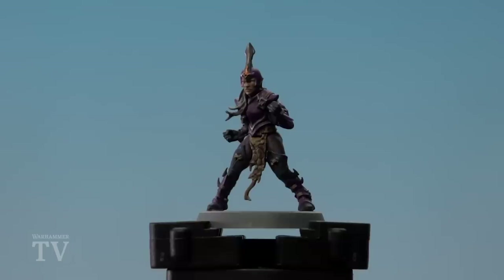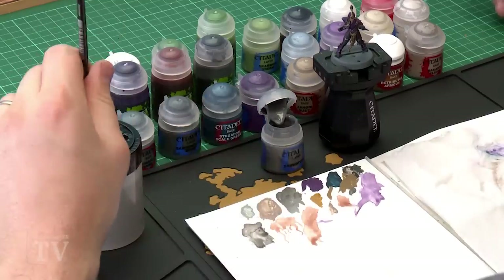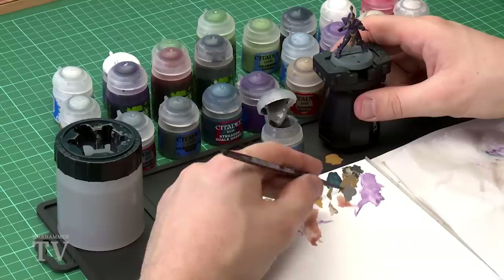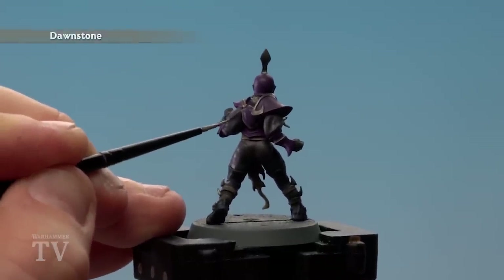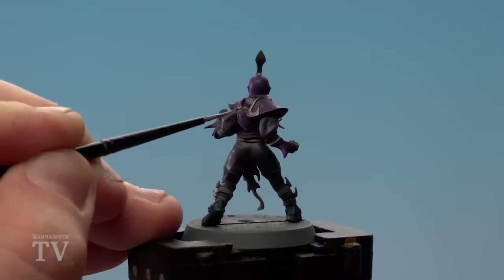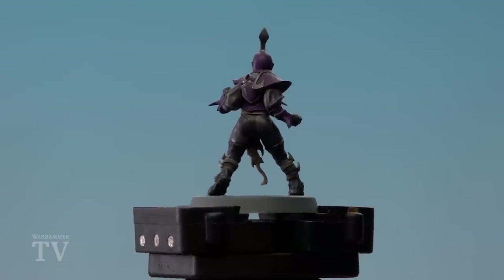With all those shades now applied and dry, we're moving on to highlights and layers. Starting with Dawnstone to highlight the trousers and the sleeves, using a small layer brush. Apply a little bit of water to the Dawnstone, get a nice point, give it a little spin. Turn the model around so you can see the sleeves better and just do some edge highlights around the folds of the cloth — take your time. The sleeves and trousers are now highlighted.